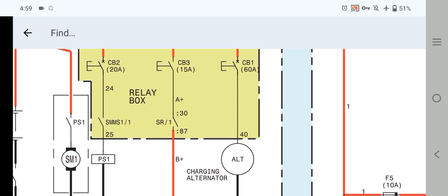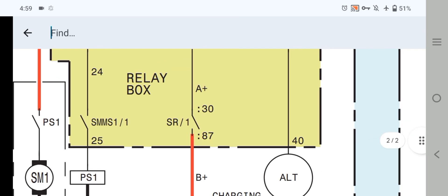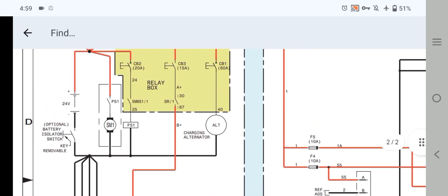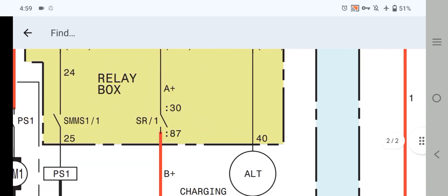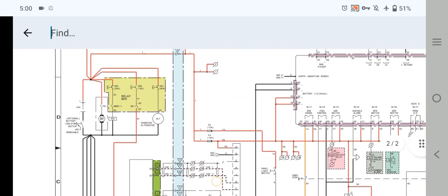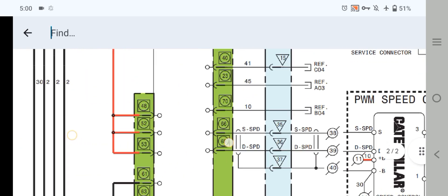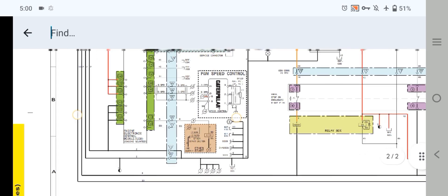Now let's explain what happens when we press the start button and how your engine starts. We have the relay box with the SMMS and the SR relay — the starter relay, also called the slave relay. When we press the start button, the SR relay switches from pin 30 to pin 87. This positive supply then feeds the engine control module at pins 48, 52, and 53, which are the positive input power-up supply of the engine control module.